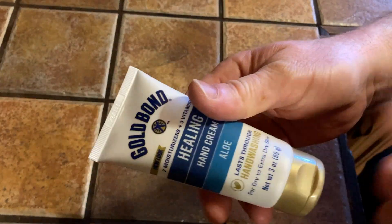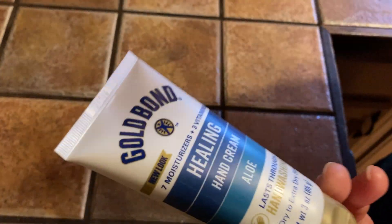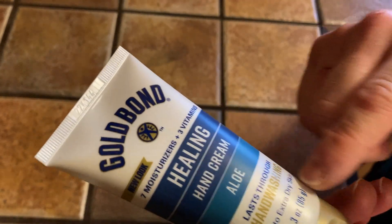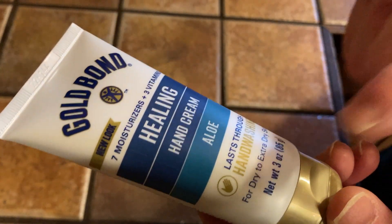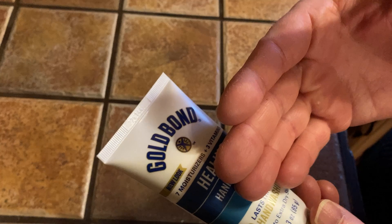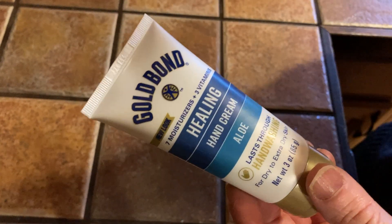They make different varieties — I think they actually have one for eczema, so if I ever have that issue I might pick it up. But for now I wanted something for dry skin and it lasts through hand washing. Gold Bond makes that famous powder, so I thought if it's Gold Bond it's probably going to be pretty good. As soon as I saw it on Amazon, I immediately bought it.